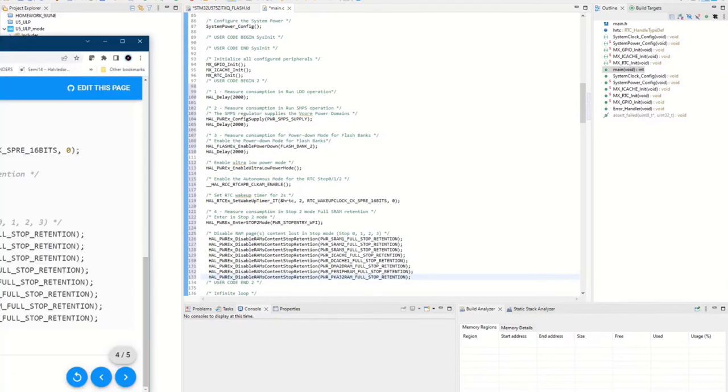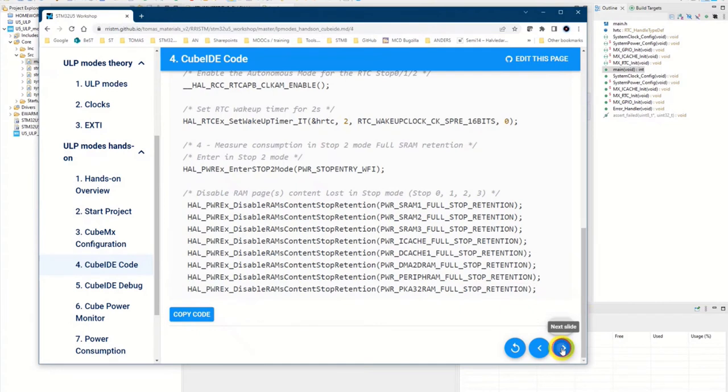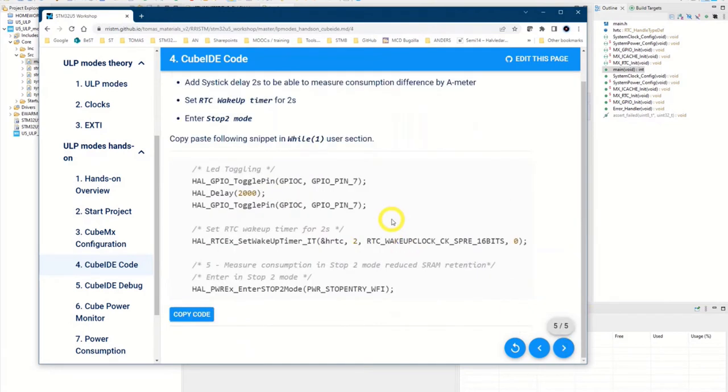We should also add some code in the while(1) loop, so we continue waking up and going to sleep in stop two mode. This part here stays inside the while(1) loop.